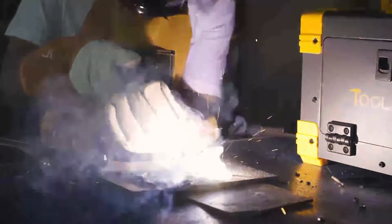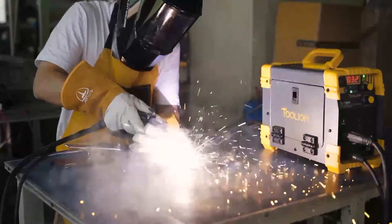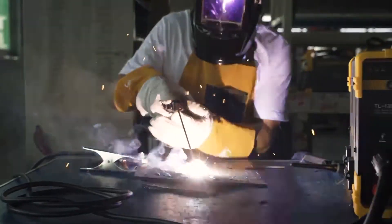The TL-135M has multifunctions such as Flux-Core Arc Welding, Stick Welding, and Lift Arc TIG.